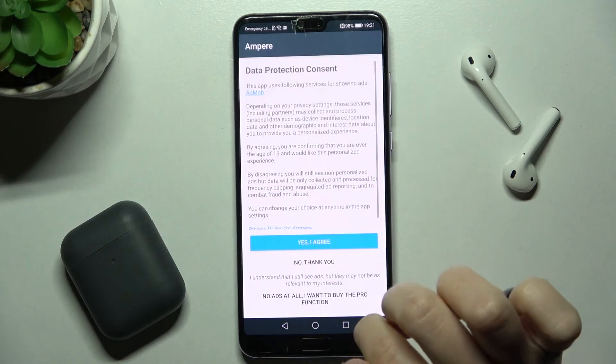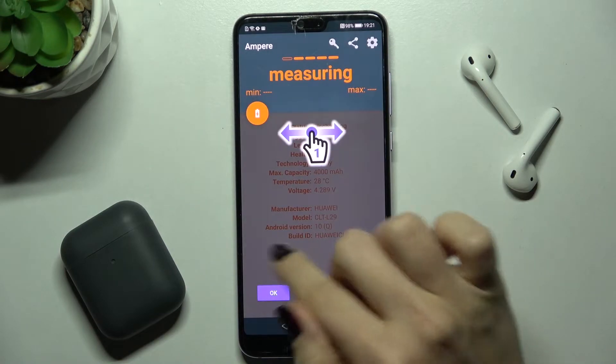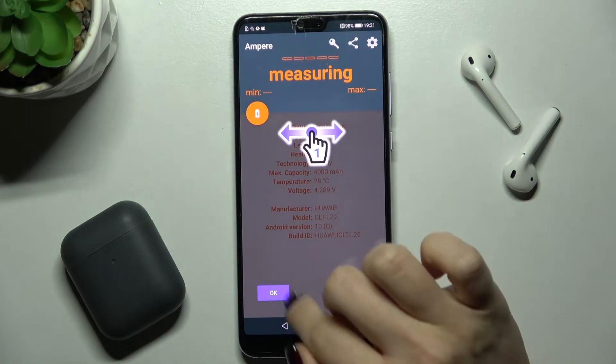Now we can tap to open. Here tap 'Yes, I agree', tap to close, and here on the left bottom corner tap OK.